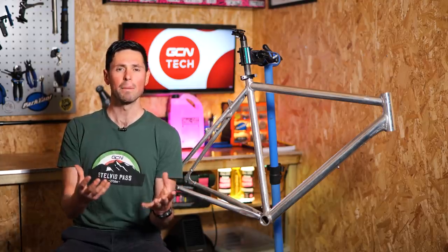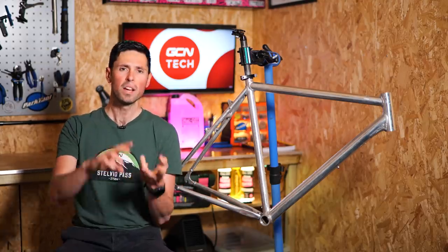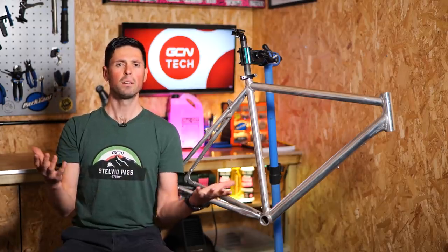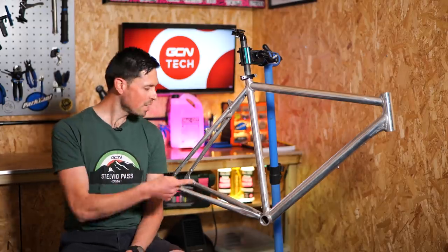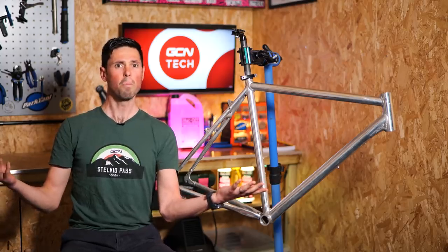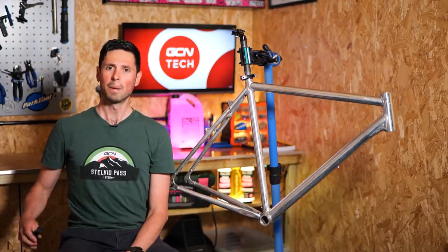Gold is a shiny metallic element that can be easily melted into bars, coins, and jewelry. It doesn't rust. It doesn't decay. Gold is, well, golden. In this video, we're going to turn this into a 24-carat gold bike. Who doesn't want a gold bike, right? Let the games begin.